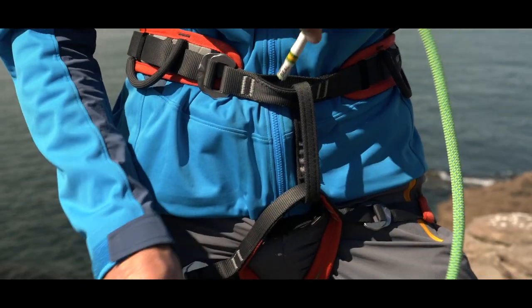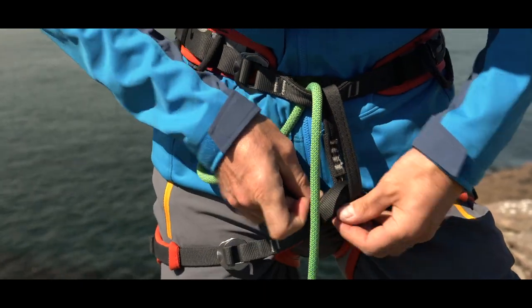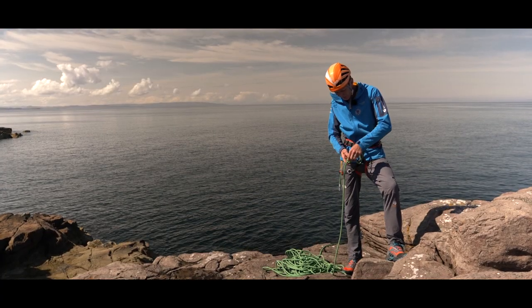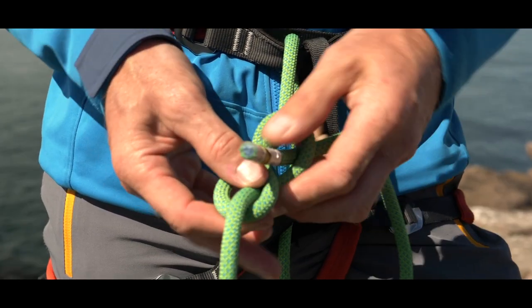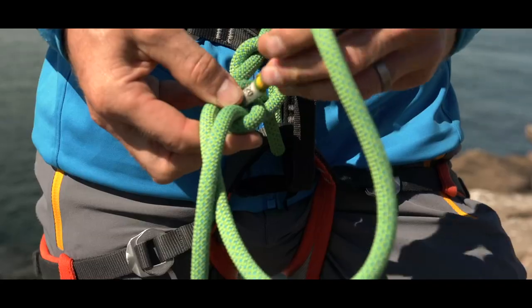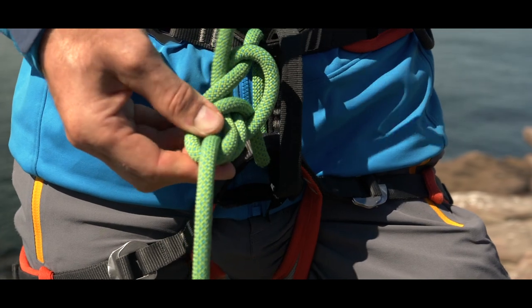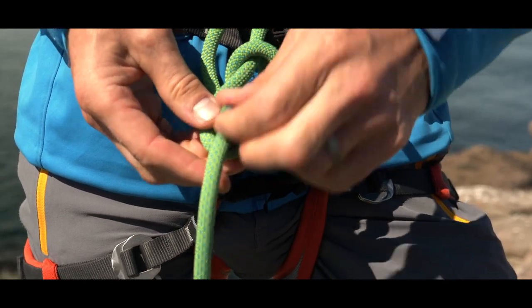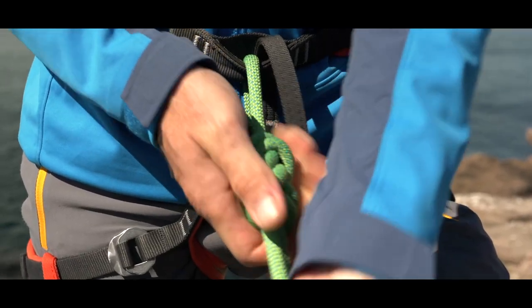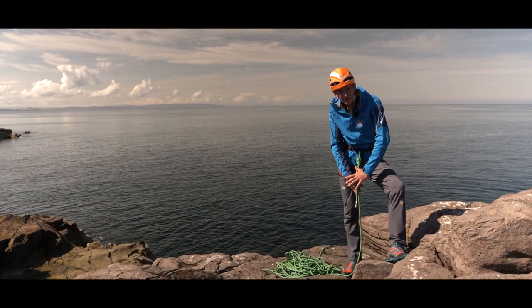Threaded through our waist loop, through our leg loop, and then threaded back through the figure of eight, making sure to keep everything snug and neat against your harness, and ideally leaving a tail of at least a hand span.